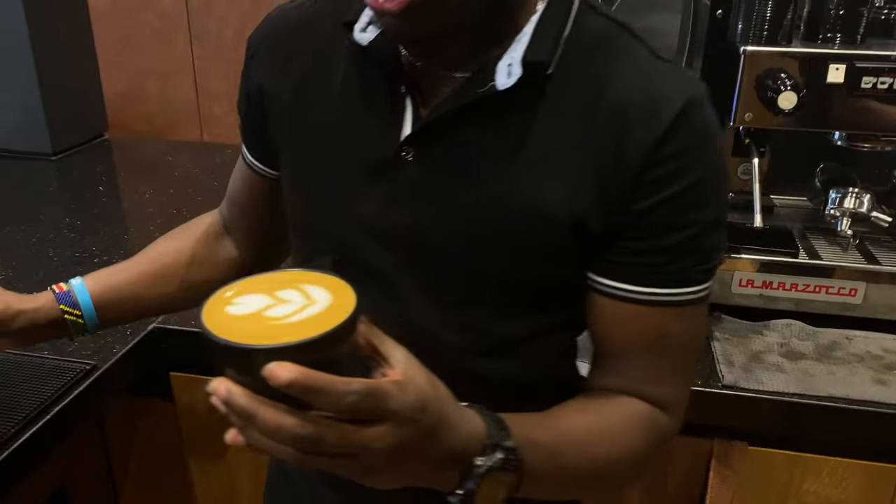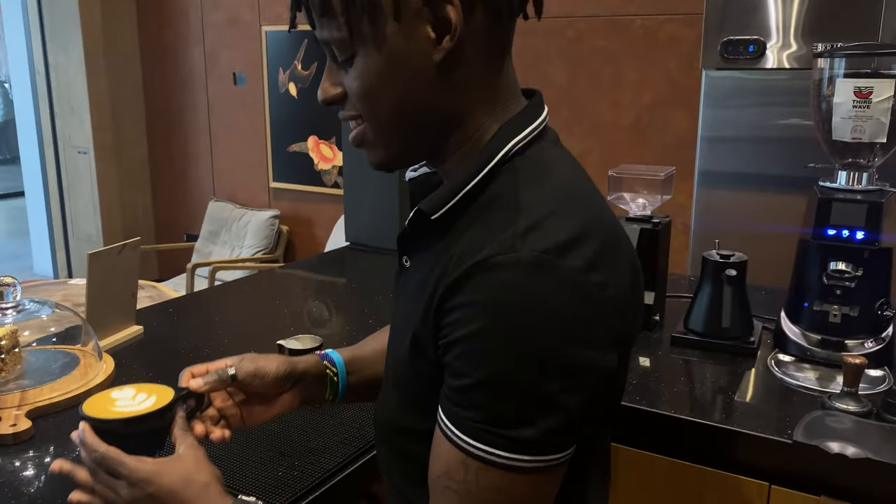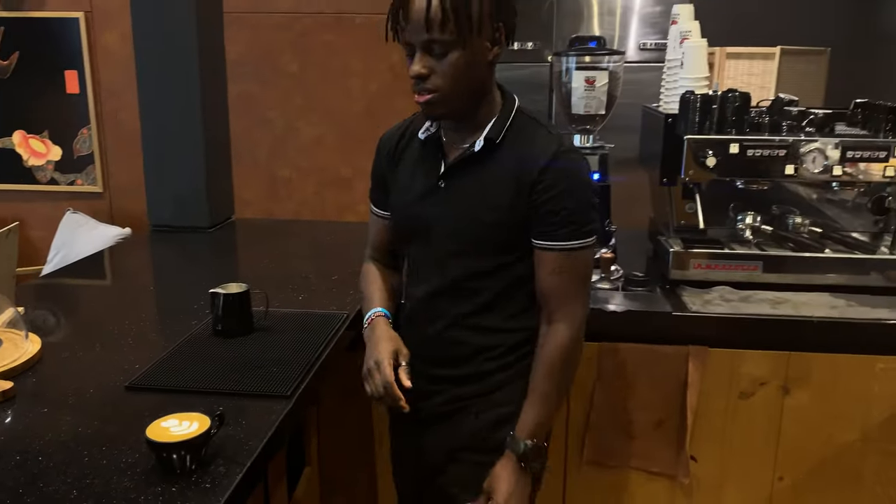As simple as this, you have the first and the basic tulip latte art pattern.